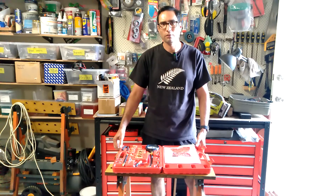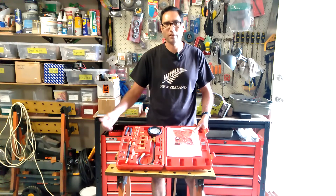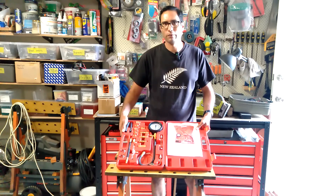I hope you found this video of some use. I've explained how to connect up one of these to a Classic Mini, given a quick overview of the parts it contains, and how to see the reading. I hope you've enjoyed the video — thanks for watching.